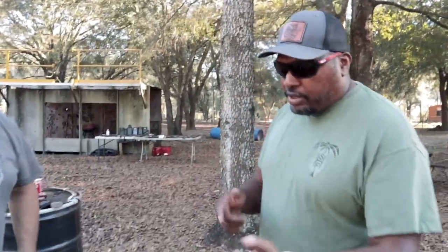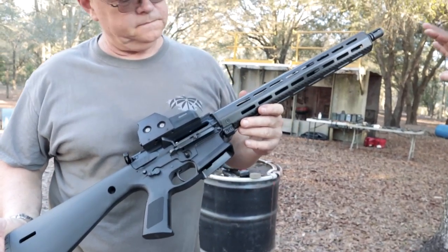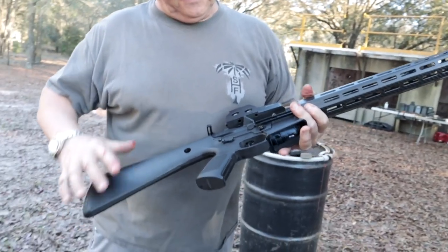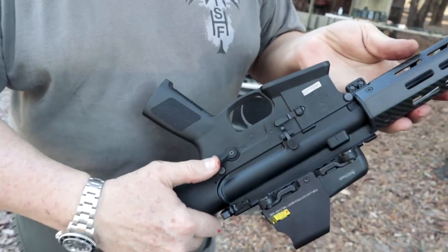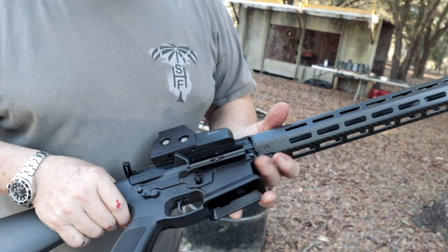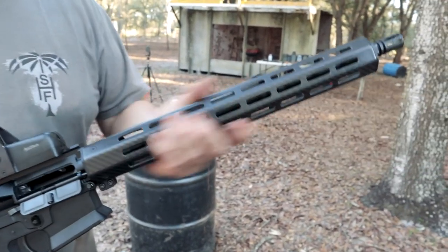The official Brownells 'What Would Stoner Do?' rifle was sent to them in collaboration with the In-Range TV guys. It uses the same KP-15 lower with fancier trigger components and ambidextrous safety. The upper has no forward assist — Stoner didn't think it was necessary. It runs a pencil-thin barrel and a carbon fiber handguard.